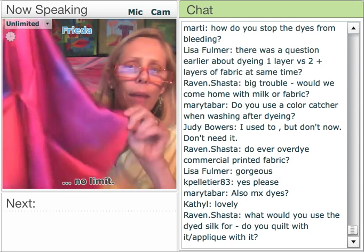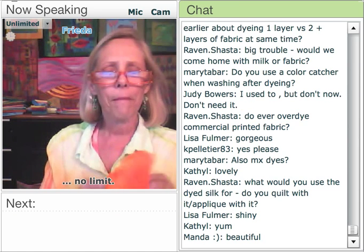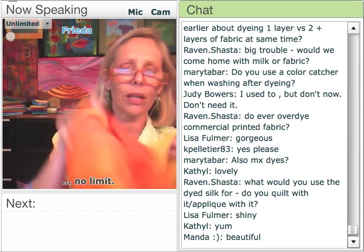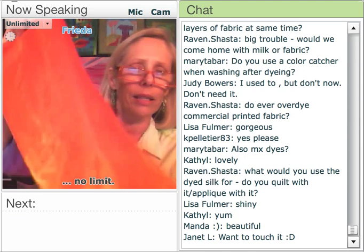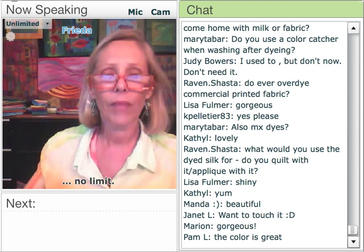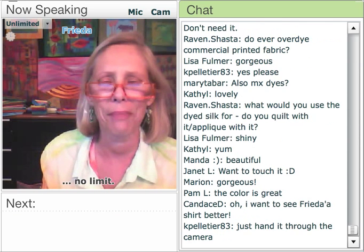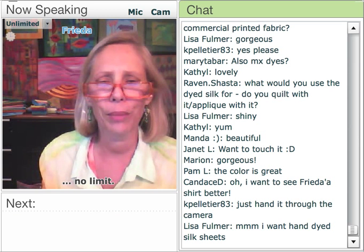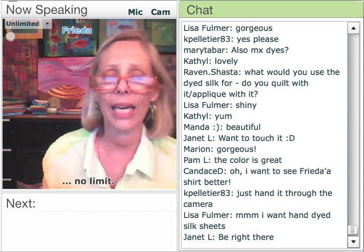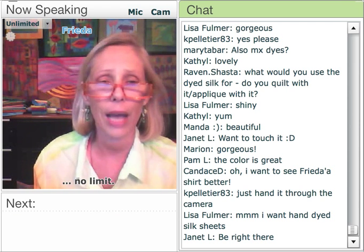These are silk charmeuse fabrics — aren't they just so yummy? I've started dyeing silk and rayon velvet. This stuff is really luminous and would be perfect for crazy quilting. I'll be in Houston in my booth with Laura Waslowski with all that stuff. I also hand dye shirts — this one has lime green going all the way down to orange and pink. Shirts are great to dye outside flat on the platters, as are socks and things like that.